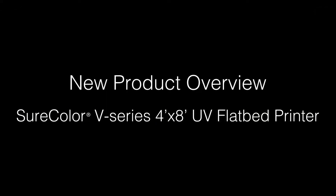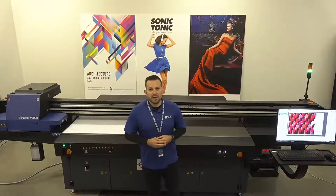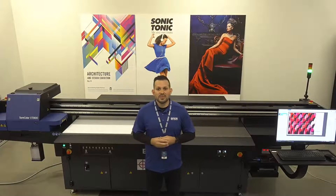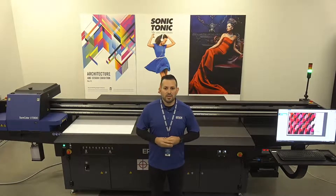Thank you very much, everyone who is joining today. We're talking about the SureColor V7000 — Epson's first entry into the UV flatbed market. Very excited to be talking about this today. For those of you who were on ISA yesterday, you got a glimpse and a fast little overview of what the SureColor V7000 is. Today we're going to go a little bit more in-depth and show exactly what's going on behind the technology.